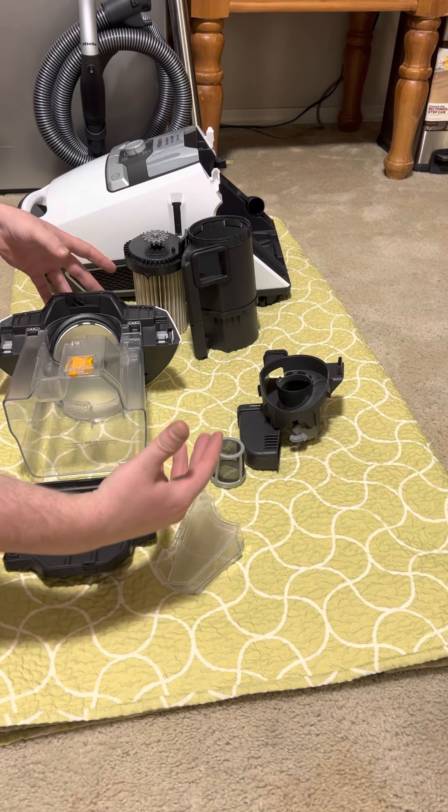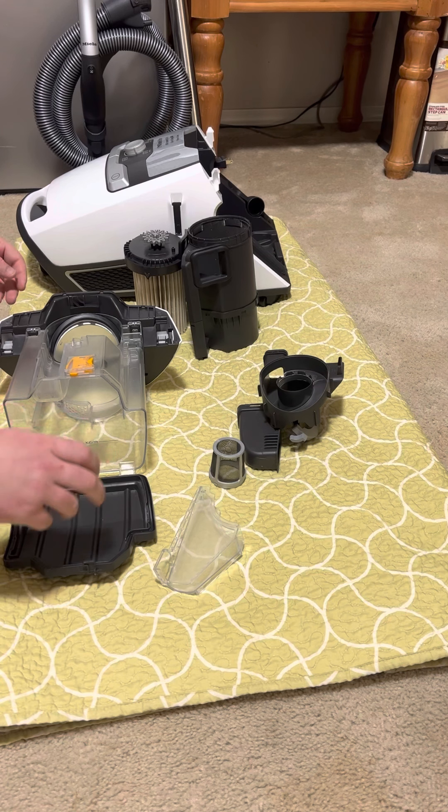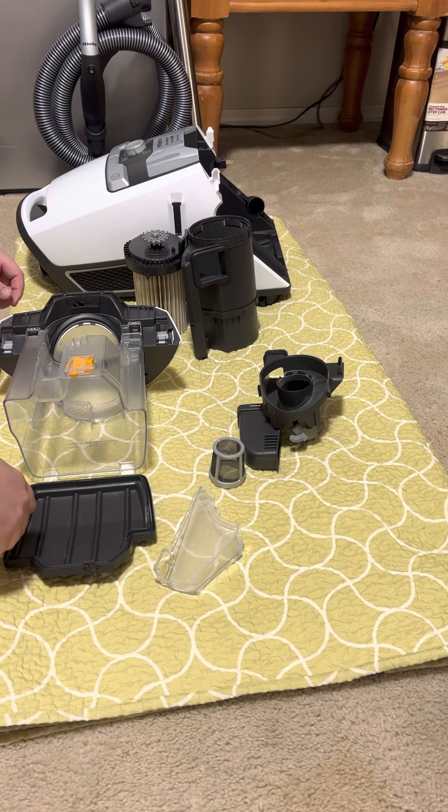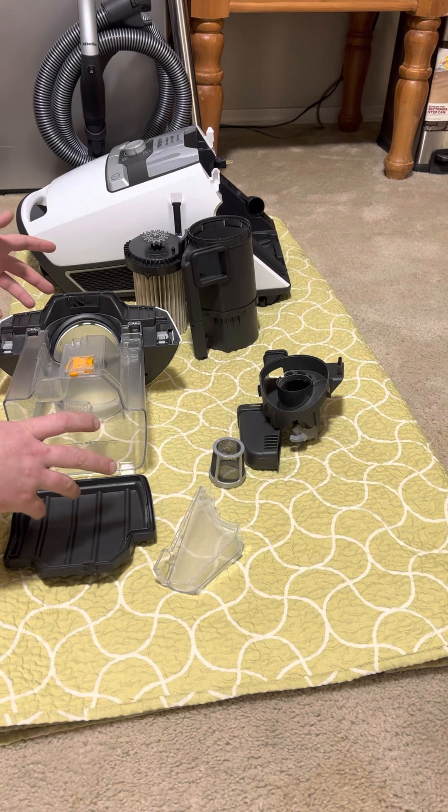Once you break all of this down, you just get a sponge or a non-scratching washcloth with dish soap and water, scrub it, let it air dry for 24 hours. I like to put the parts in front of a fan because then they dry in about three to five hours.